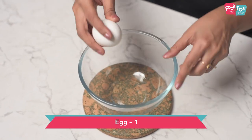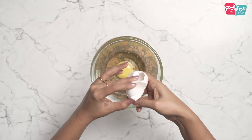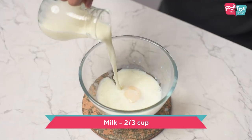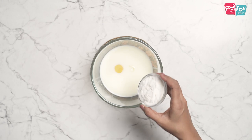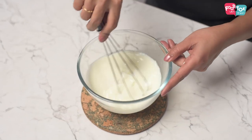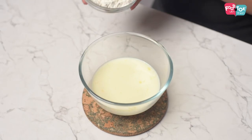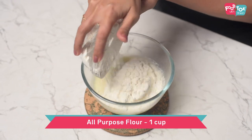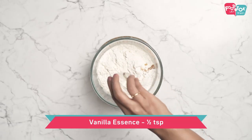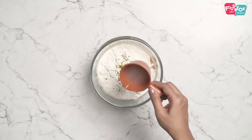The first ingredient for the crepe is an egg. Into this goes some milk and then some sugar — I'm using caster sugar here, but you can use powdered sugar as well. Whisk this all well. Now into this, let's add the flour, vanilla essence, lemon zest, and lemon juice.